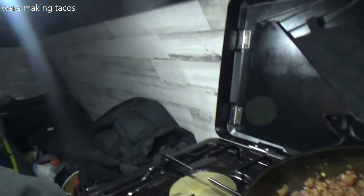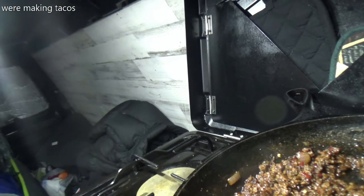Okie dokie! What's up? I'm back. I'm going to shake you for a second because I put you on the tripod. But there we have the meat all nice and rendered down into taco form. Taco form tacos.